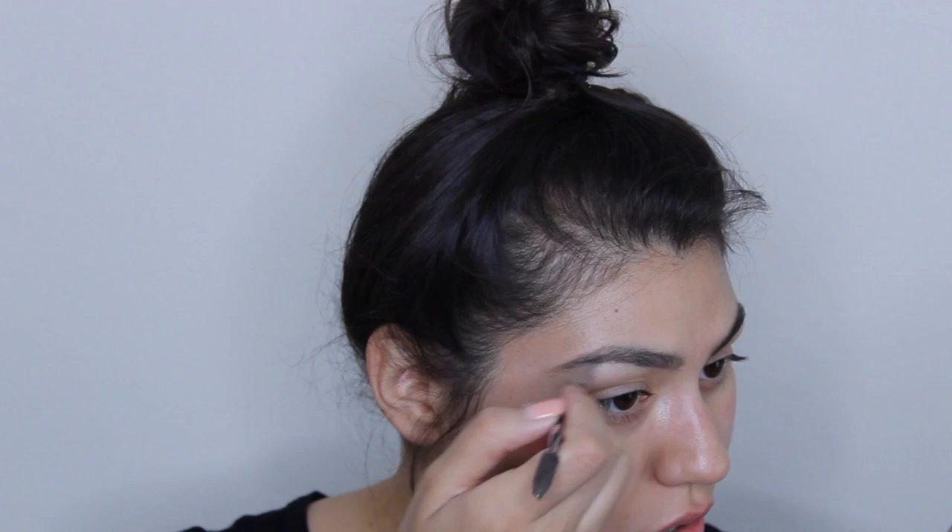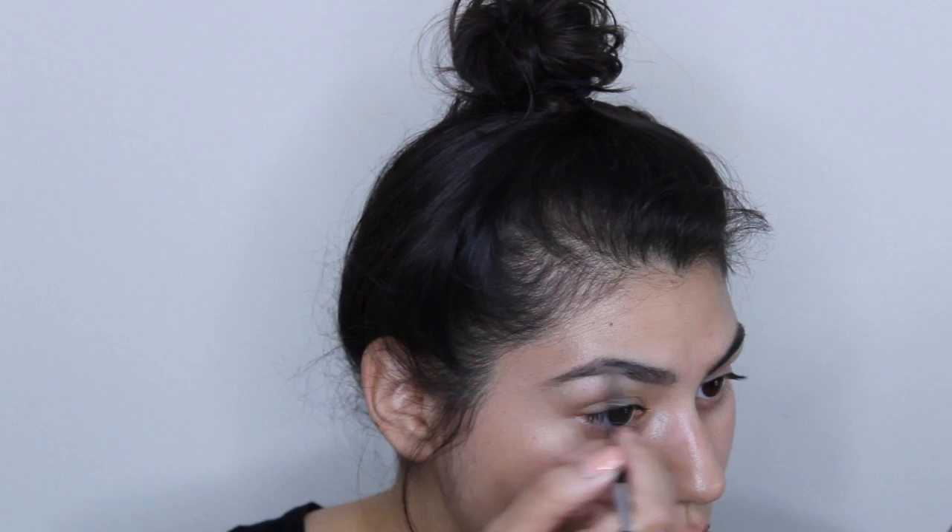I normally tend to line underneath my brow first, and then I like to fill in. I like to concentrate the majority of the product in the outer corner, and then move up to the very top. With the top of my eyebrow, I like to be more light-handed.